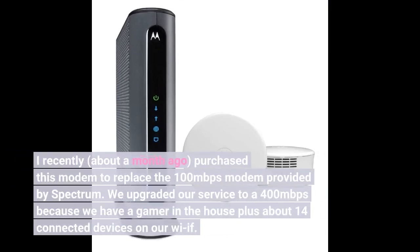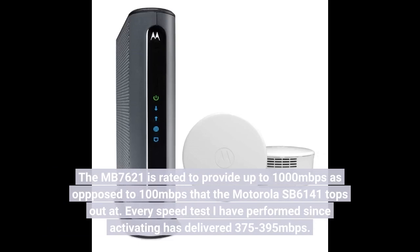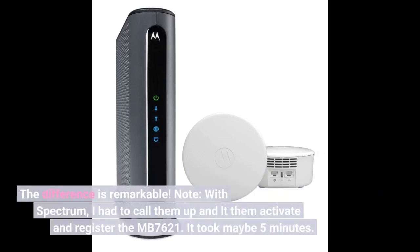I recently — about a month ago — purchased this modem to replace the 100 Mbps modem provided by Spectrum. We upgraded our service to 400 Mbps because we have a gamer in the house plus about 14 connected devices on our WiFi. The MB7621 is rated to provide up to 1000 Mbps, as opposed to the 100 Mbps that the Motorola SB6141 tops out at. Every speed test I've performed since activating has delivered 375 to 395 Mbps. The difference is remarkable.